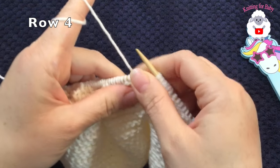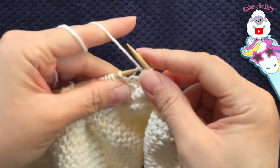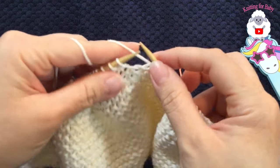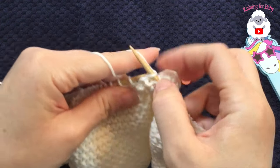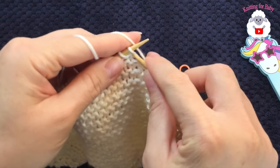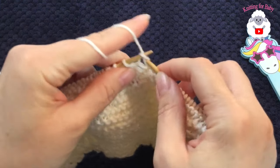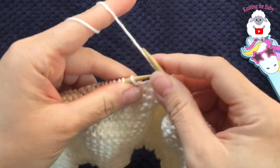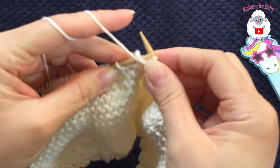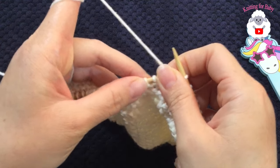For row four: with yarn in front, slip the first stitch, put yarn behind, knit 20, then purl two together. You should have 20 stitches on this needle. Turn. For row five: with yarn behind, slip the first stitch, knit 20, then slip the next stitch, knit the following, pass slipped stitch over. You should have 19 stitches on this needle. Turn.